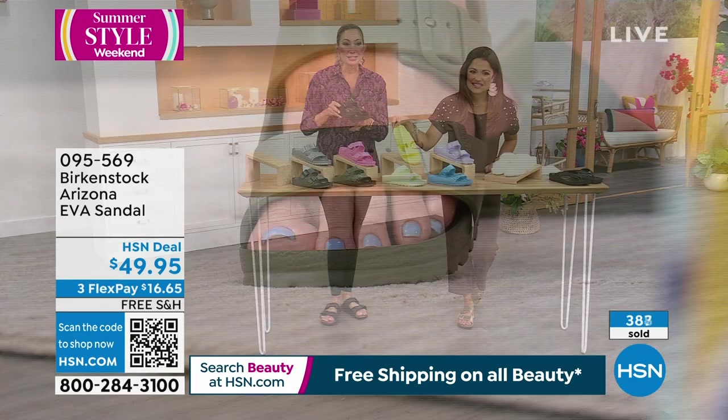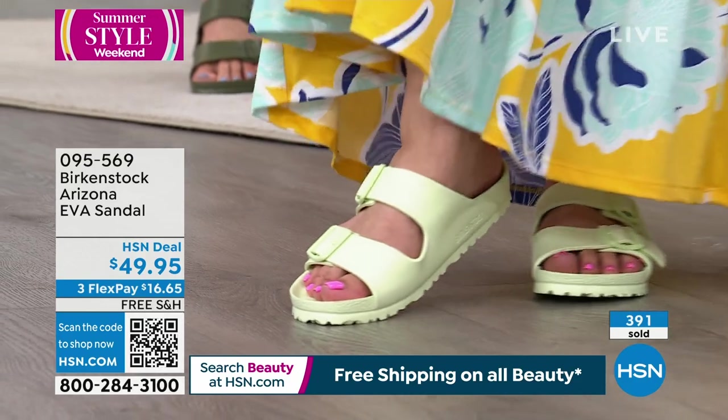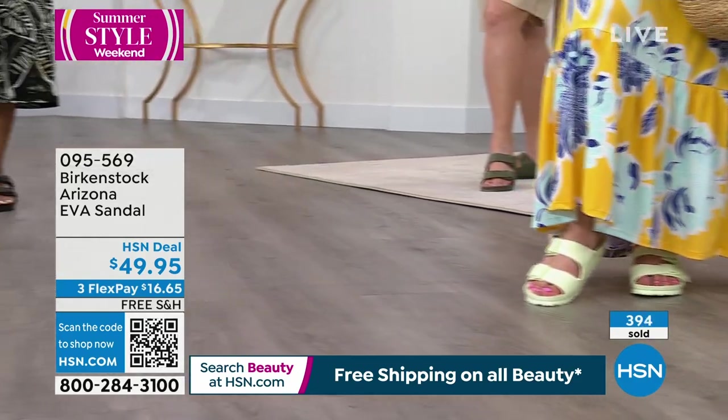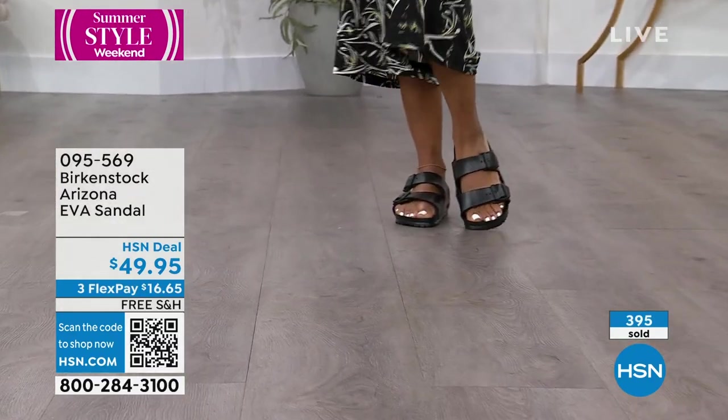It's great to know that you can get an EVA product with that same great support. The colors are all available — our most popular right now are actually the basics: the metallic silver and the white. But as you can see, we have everything right now because it's the start of the season.